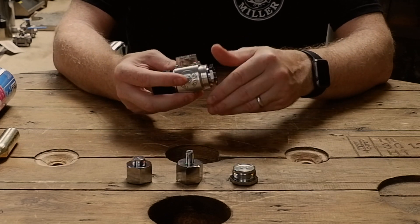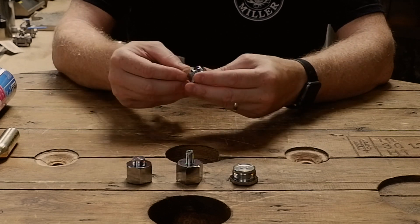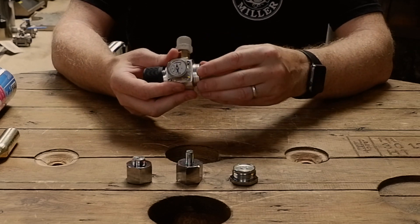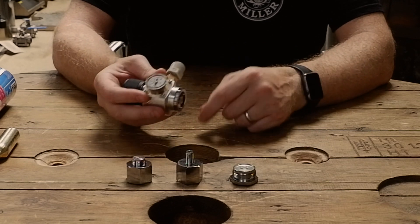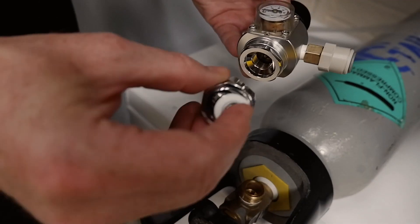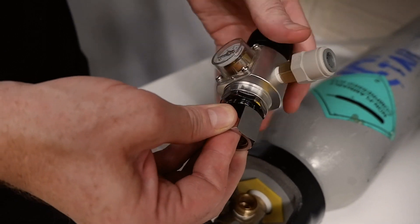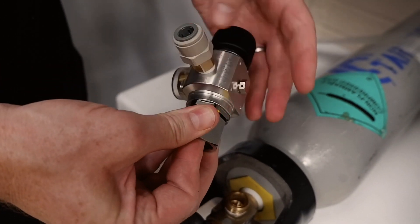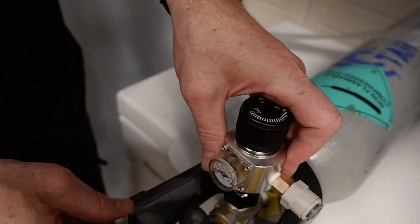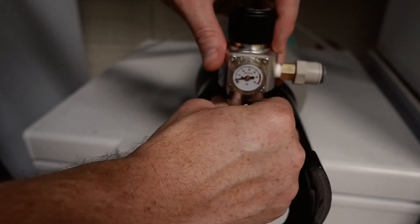Attached to the bottom is an adapter which is removable and has a silicon washer. This adapter is for use with Type A. Type A is the adapter you use if you wish to attach this to a full size gas cylinder. Push your finger in to hold the stem so you can actually turn it, otherwise it will just keep spinning round and round. This then attaches to the full size gas bottle.